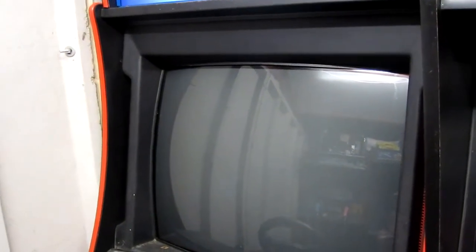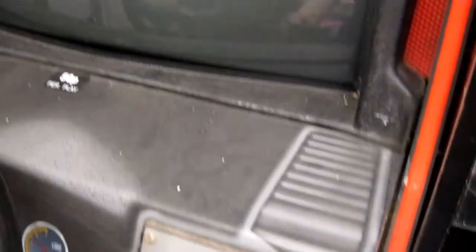Now if you heard that noise there — sort of a thud noise — that was the gouging circuit kicking in, so we know that the monitor is actually getting some power. But we don't actually get any picture on the display. Absolutely nothing as far as I can see, but the game is booting as you can restart it. Let's just switch off again.